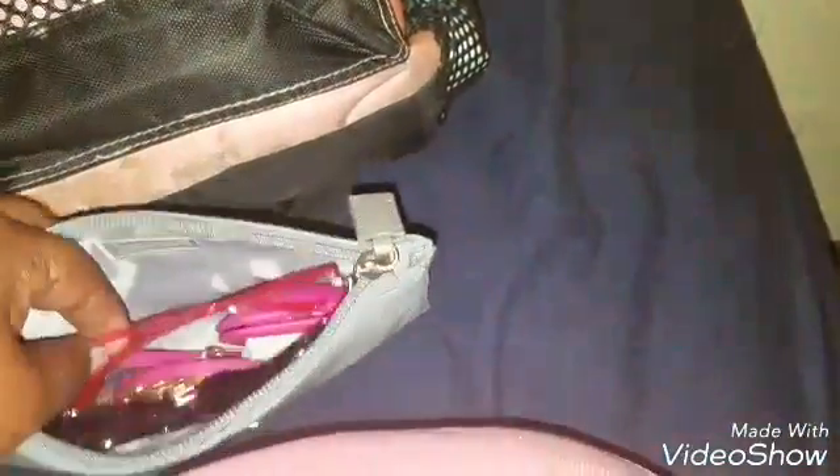Nothing special — just a basic pouch that goes right in here, so I don't have to stop and keep taking it out. This is my essentials pouch.